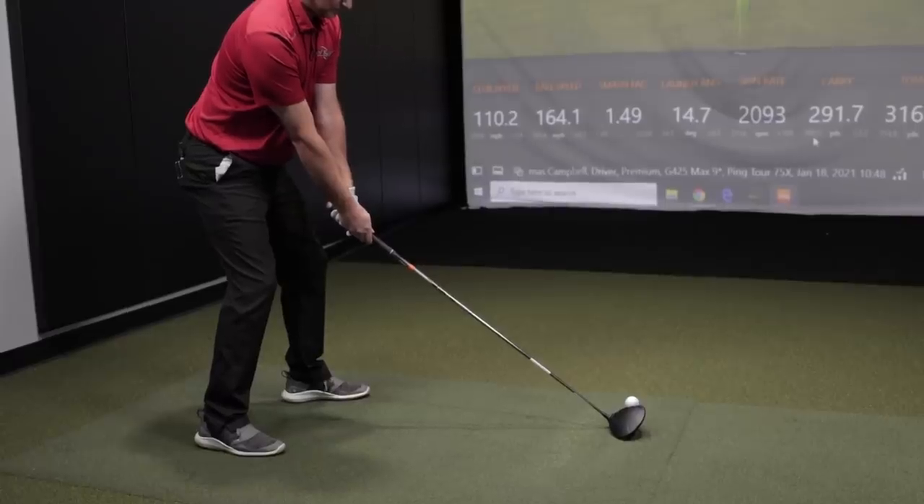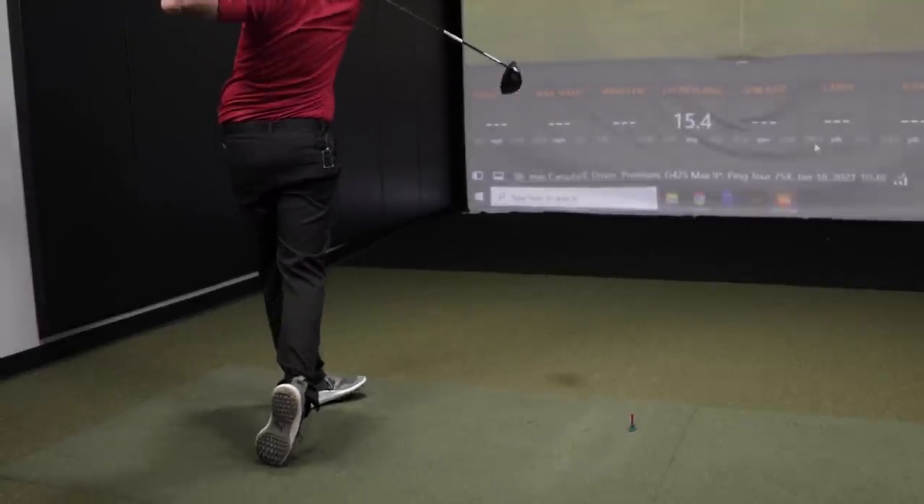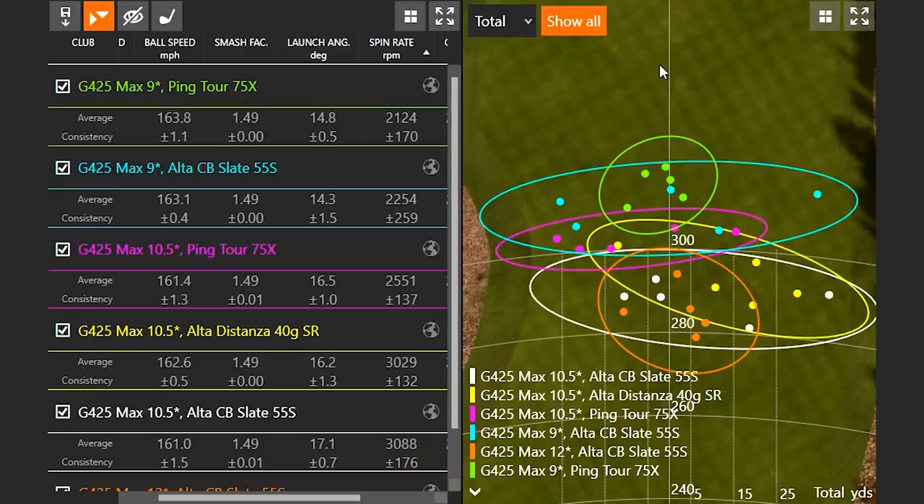That's why at Second Swing we always fit and get the club head correct first before trying out golf shafts — we test different heads and get the loft of the driver dialed in first, then we dive deeper into assessing golf shafts. I like to think of the club head as the engine and the golf shaft as the transmission: the car isn't going to start without the transmission, but you need the engine to make sure everything's working. You need all parts working together for the most optimal results.